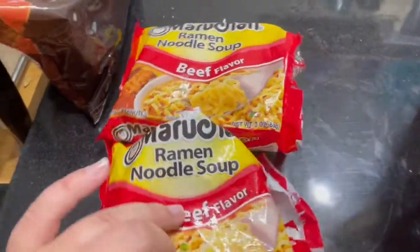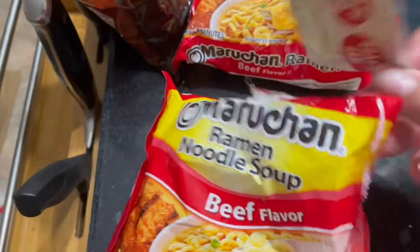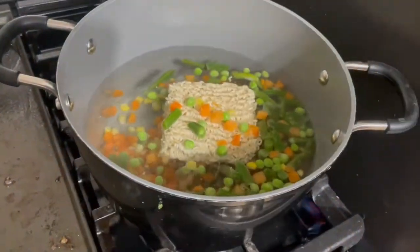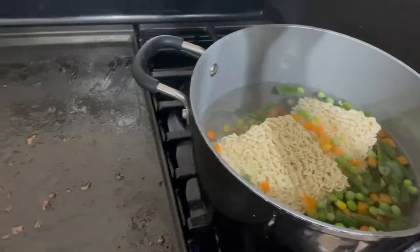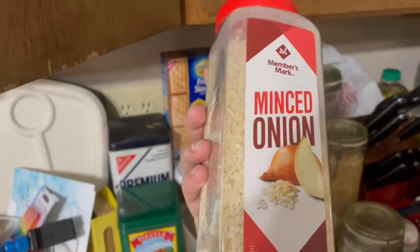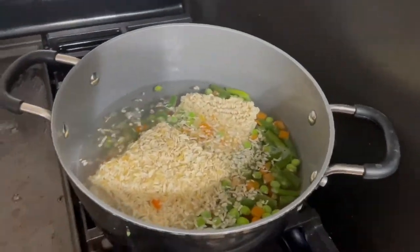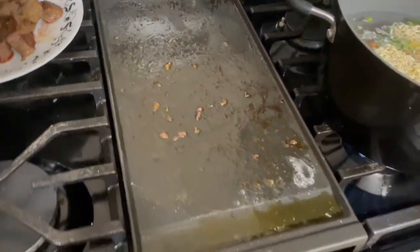Both my husband and I are going to eat this, so I'm using two packets of ramen noodles. Take your noodles and put them in the hot water, and reserve your seasoning packet for later. I've also added in one bag of frozen mixed vegetables and some dehydrated onions for a little extra flavor. We're just going to let it cook. During this time, let your meat rest and leave all those drippings — we're going to need them later.